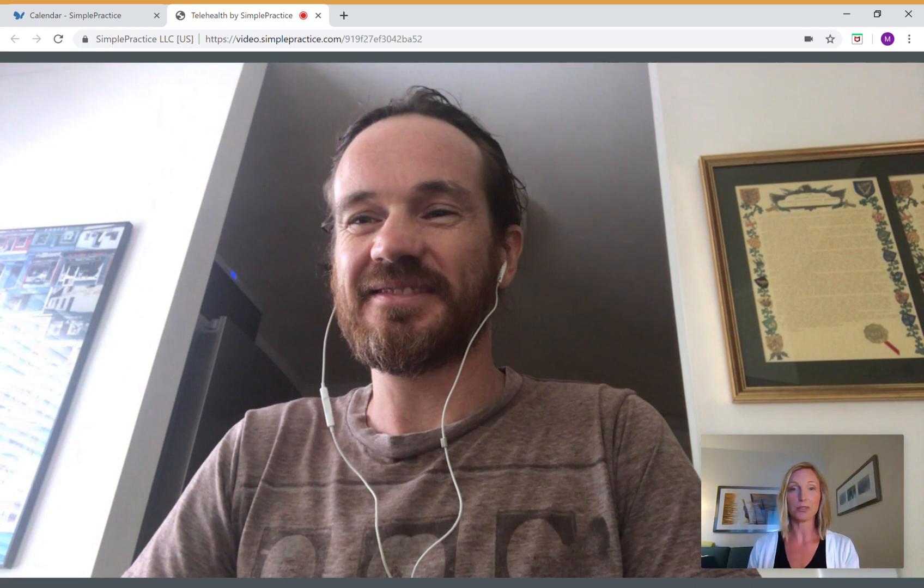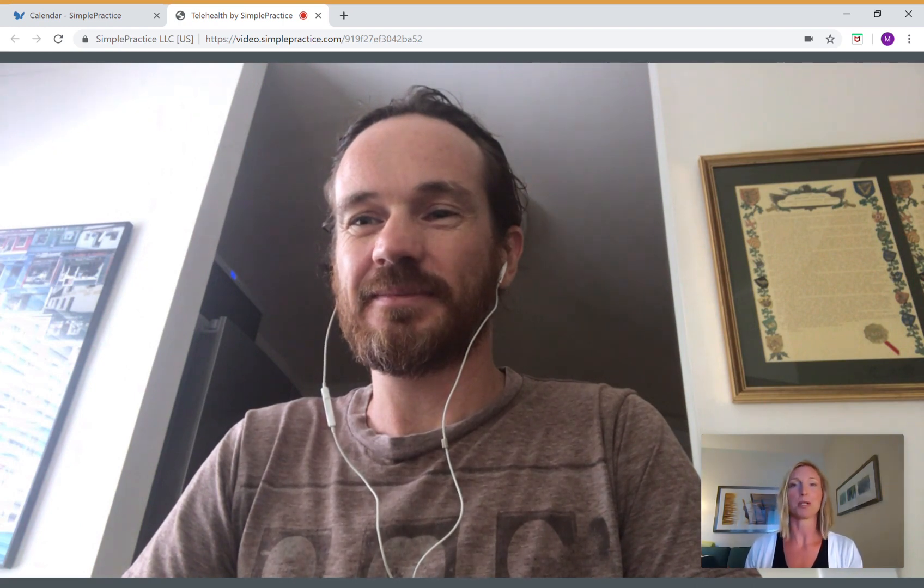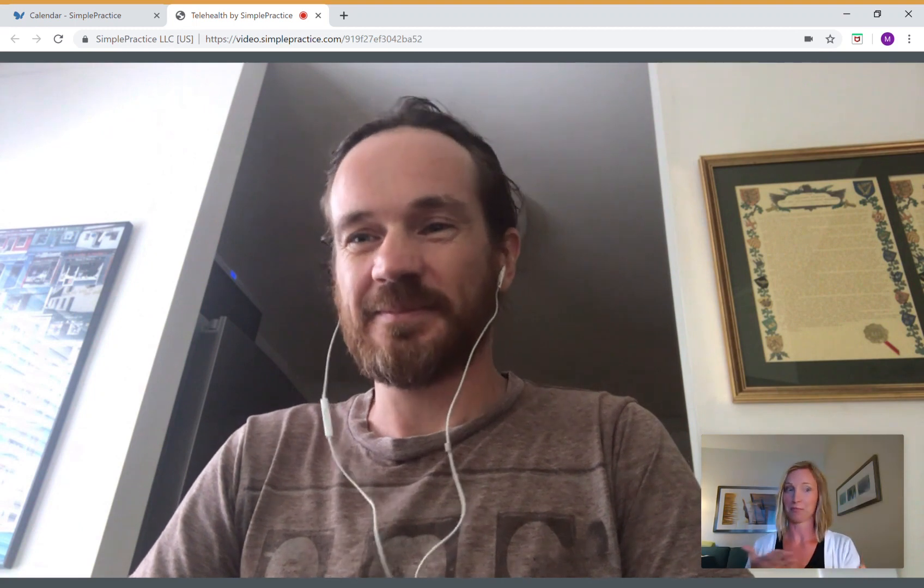I just wanted to say thank you for letting me record this session for marketing purposes, so I can show people how this could work.